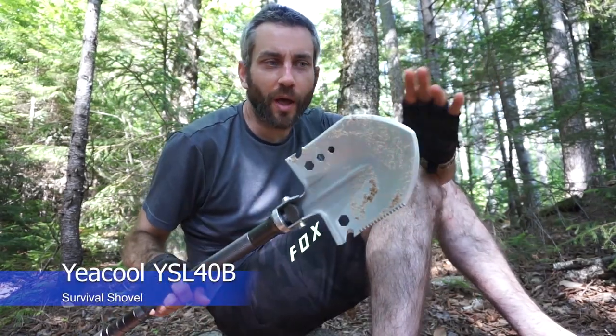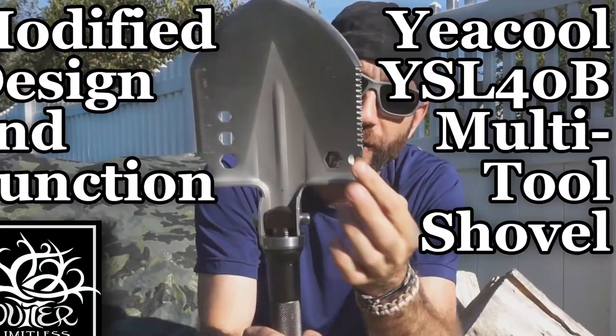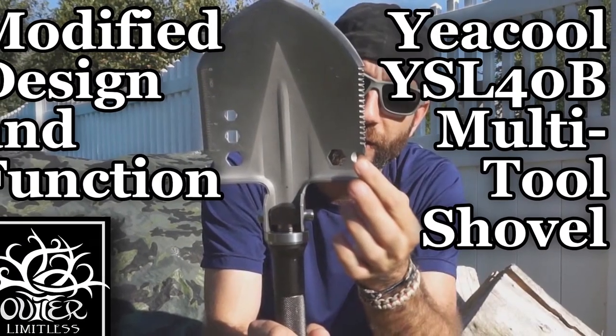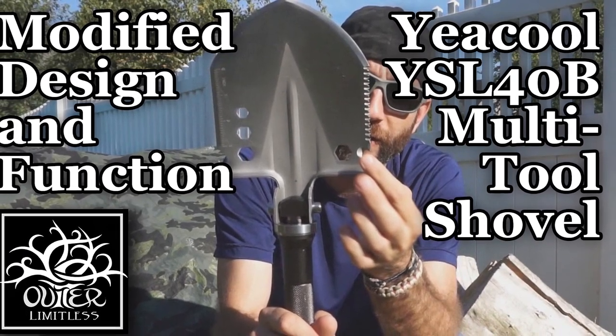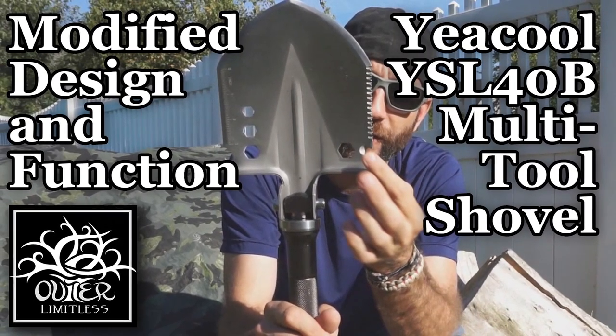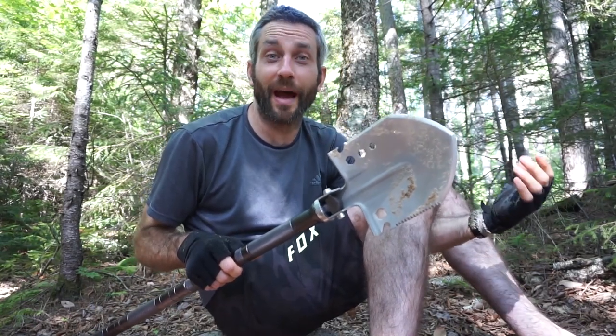Hey there everybody. Eric from Outer Limitless coming at you today with another video. In that intro you saw a real quick kickoff of this Yakul shovel. This particular shovel I covered in a prior review looking at the features. If you're interested in seeing it in full detail, go back to my prior review. But in this video, I'm going to use this for further camp tasks.